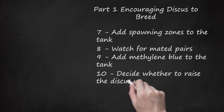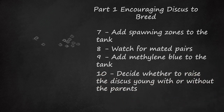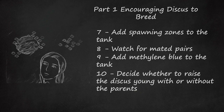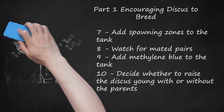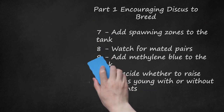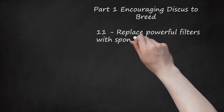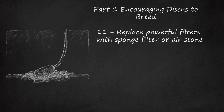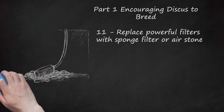Step 10: Decide whether to raise the discus young with or without the parents. Raising the young fry with parents may increase the survival rate significantly. However, some discus parents may eat the eggs or fry, or spread diseases. It's possible that discus raised by parents tend to be better parents themselves, which is useful if you plan to continue breeding for multiple generations. If you or someone you know has an experienced mated pair of discus, you could use those as surrogate parents. Replace powerful filters with a sponge filter or air stone, as tanks with fry should only use gentle filtration to prevent sucking in fry or exhausting them with a constant current.